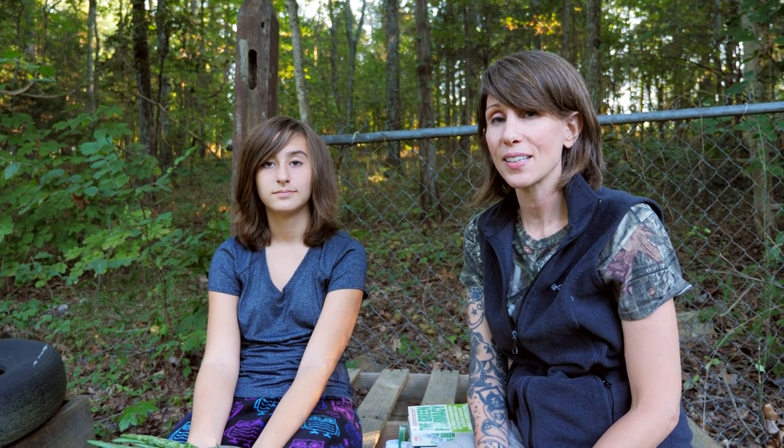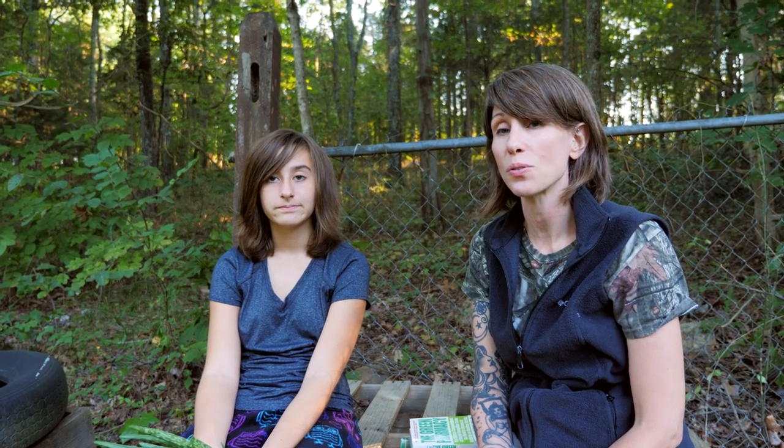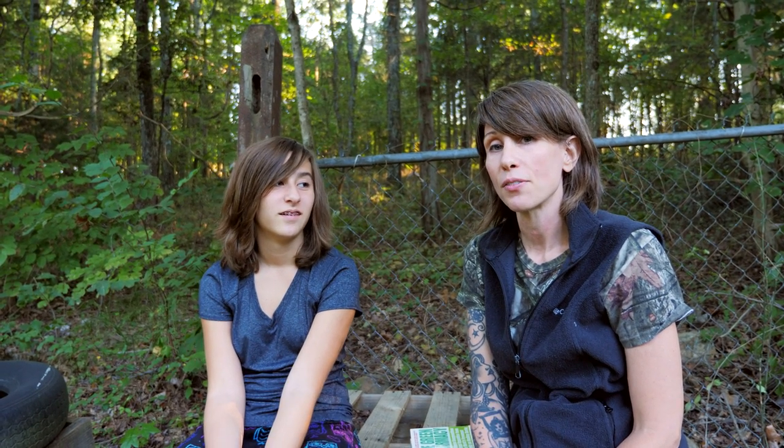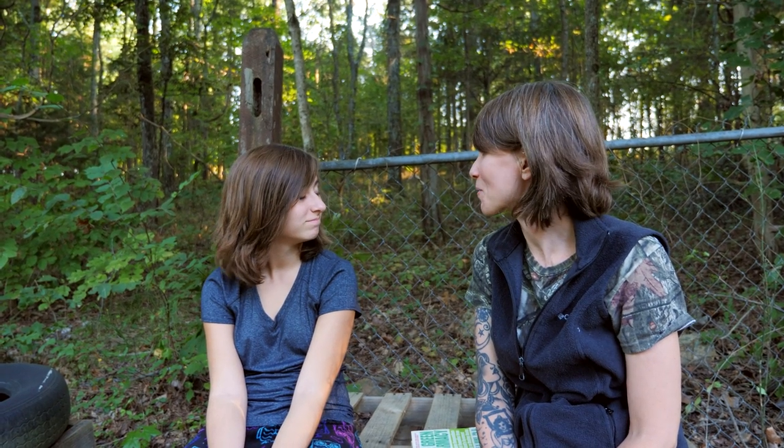If you guys like learning about this kind of stuff and want to continue learning about herbals along with us, stay tuned. We're going to be doing a sore throat spray coming up probably in the next video, because this one here has an inner ear infection and sore throat, and she's going to be our guinea pig when it comes to making some of our medicines. So stay tuned for that, and we'll see you in the next video. Thanks for watching, guys.